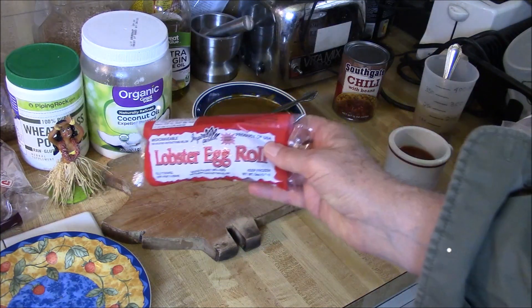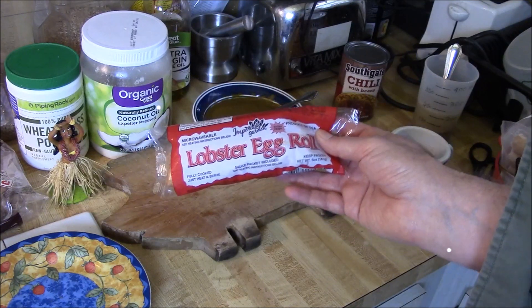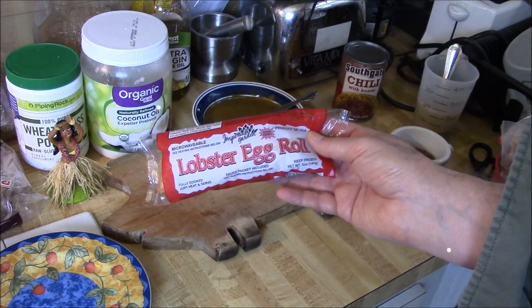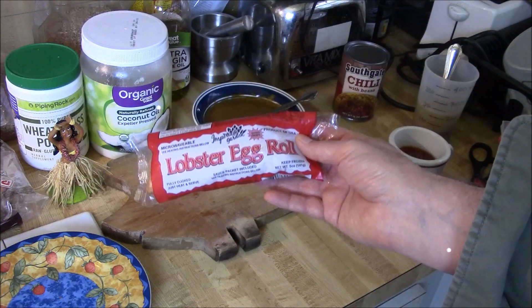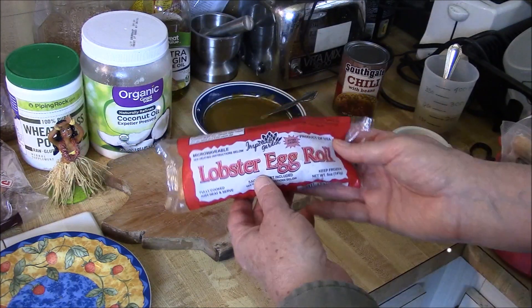I went to the dollar store. I'm having lunch, and I thought, you know what? I've never purchased these frozen foods at the dollar store before. I thought they'd be something fun to review and just maybe have them for lunch now and then. If they don't taste that good, I'll let you know. If they do taste really good, I'll let you know too.